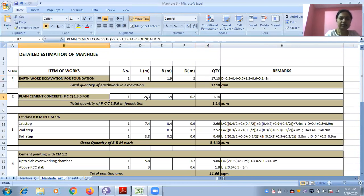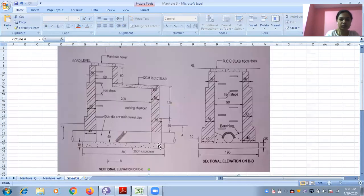Plain cement concrete: length and breadth is similar to earthwork, and depth is 0.2 — that is the 0.2 thickness of the PCC bed.